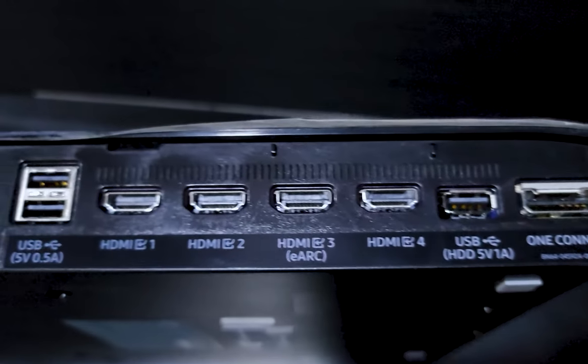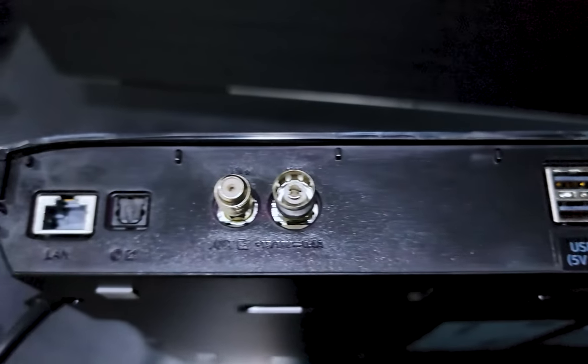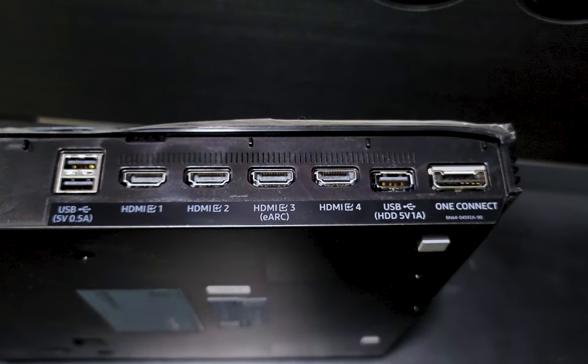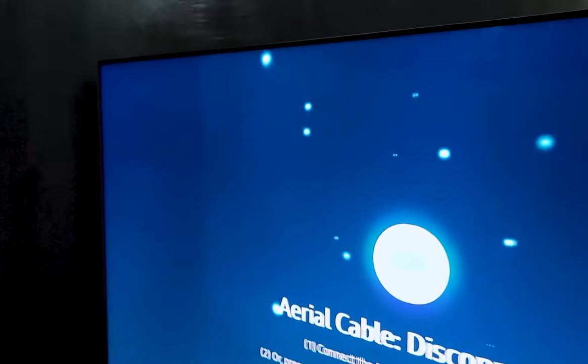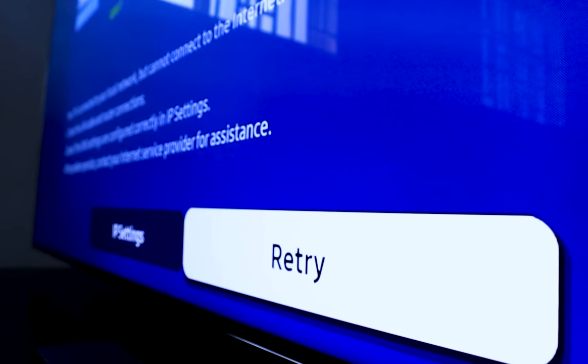The One Connect Box has 3 USB 2.0 ports, 1 Ethernet port, 1 optical output, RF antenna inputs, and 4 HDMI 2.1 ports, one of which offers eARC support. Samsung's QN900A Neo QLED 8K TV is class-leading when it comes to design — with bezels reduced to near non-existent, speaker grills only visible from the side, and a minimalist stand that provides additional functionality. The QN900A's design is what every TV manufacturer should aspire to.